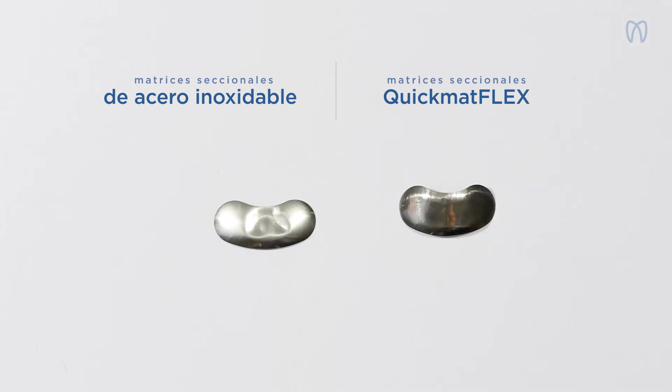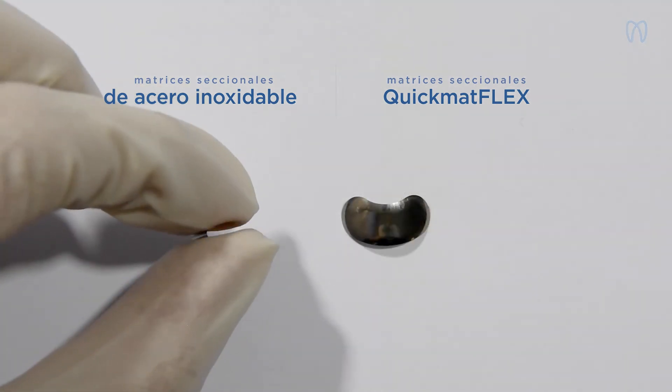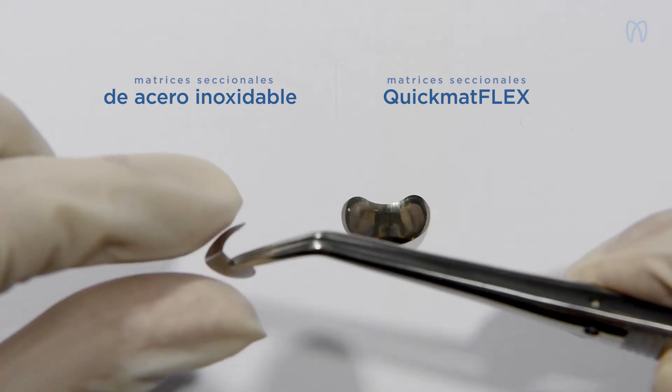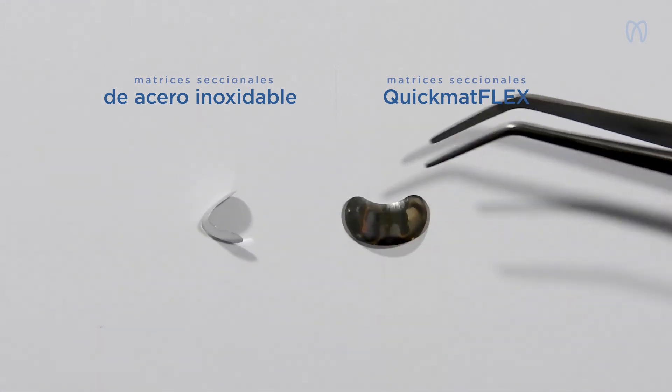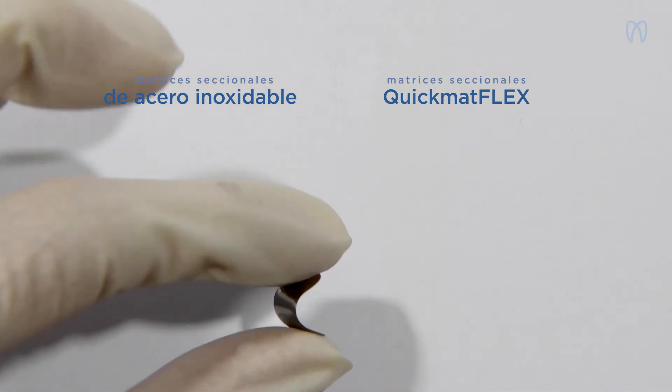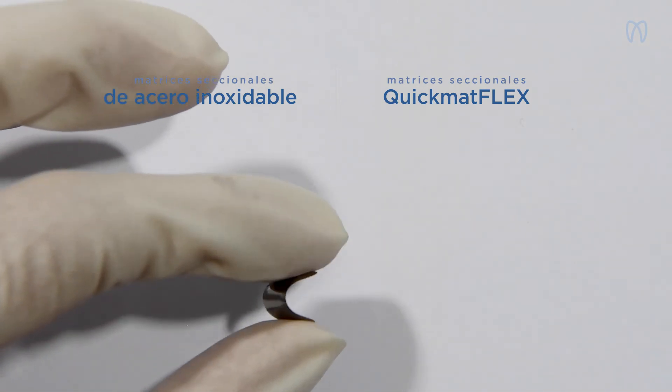Fíjense en que una vez deformada, ya no podremos utilizar la matriz de acero inoxidable, ya que afectaría a la anatomía de la restauración. Por el contrario, QuickMathFlex tiene una memoria elástica avanzada que le permite volver a adoptar su forma original.